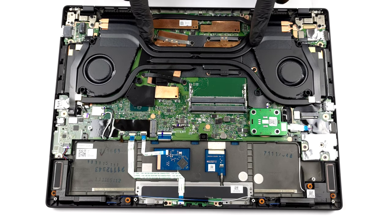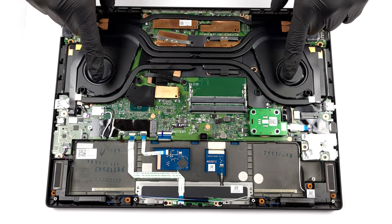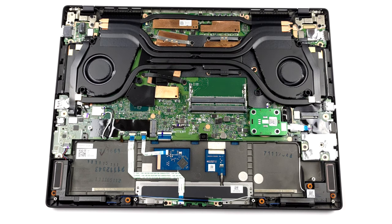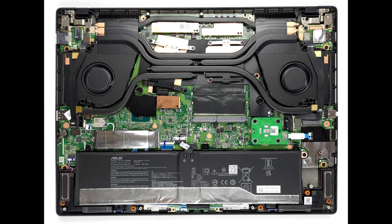Now, there is the cooling. Two heat pipes are shared between the CPU and the GPU, with the former getting another heat pipe, while the latter is cooled by two more. In addition, a sixth heat pipe takes care of the VRMs and connects to two of the four heat sinks.